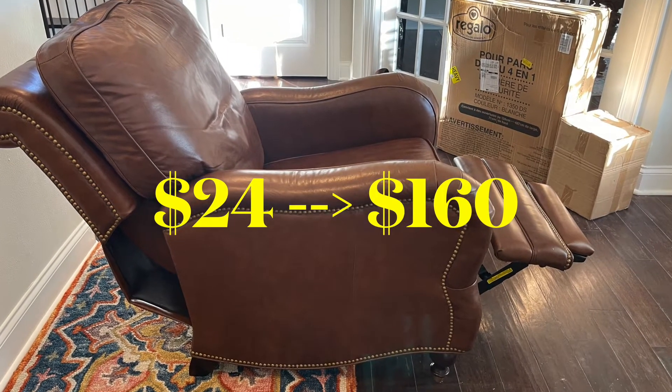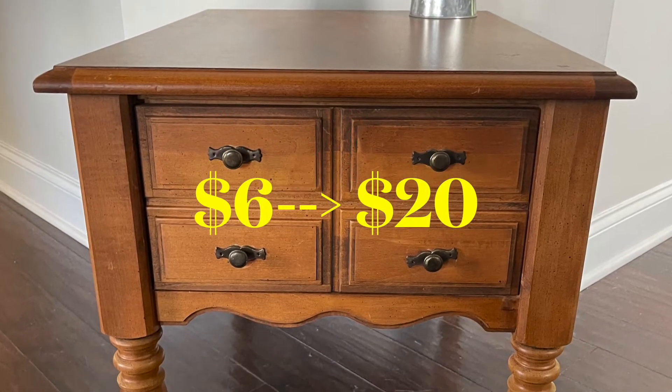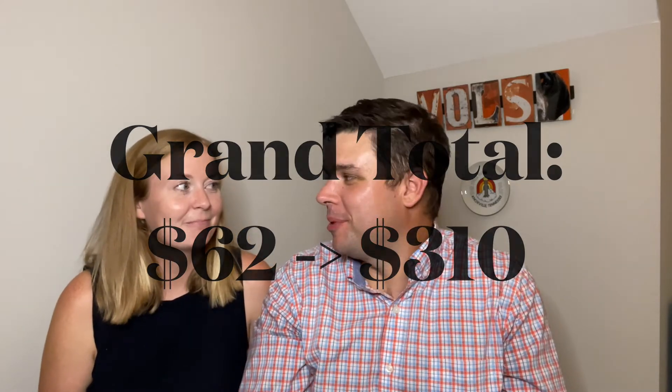Todd the salesman also threw in the wood end table for $20 by staging it next to the recliner when the buyers came to pick up. Always stage your things — you never know what people will want to buy when they come to your place. Have your other items out and they might say, 'I want that too!' They bought it all. So yeah, this was a pretty good week for Goodwill flipping.